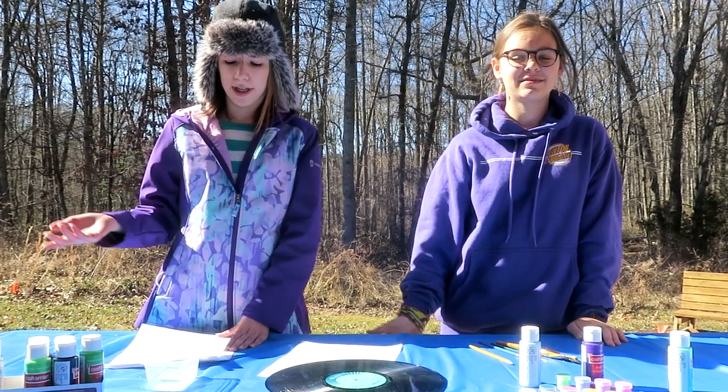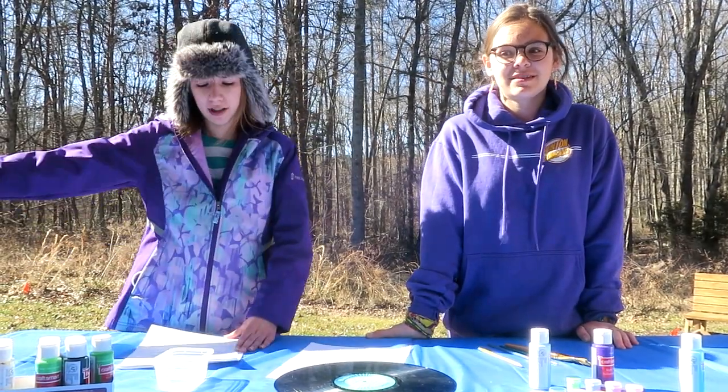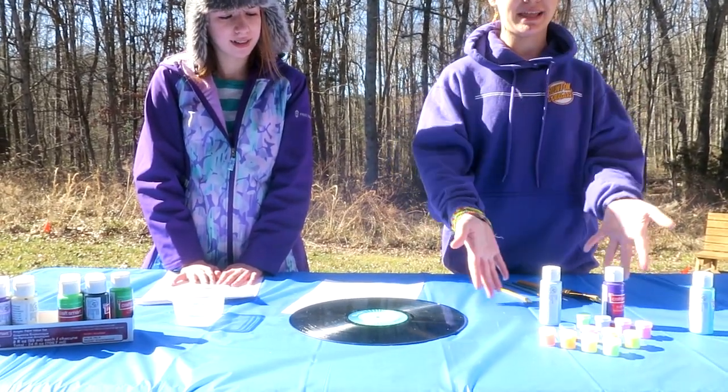Hello there. Girl Scout Troop 1895 is glad that you are joining us today to paint vinyl records. I'm Emma and I'm Breeze. So in your vinyl record kit there should be a vinyl record, some paint brushes, and some paints.